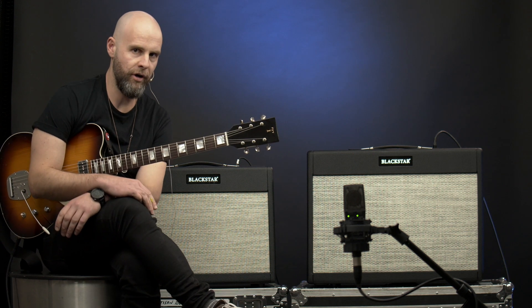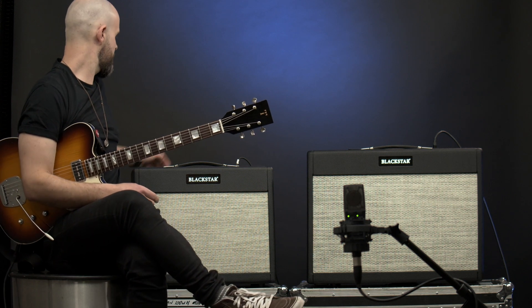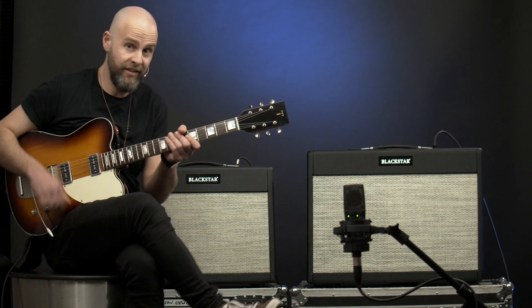Let's flick over to a drive setting and do the same thing. I'm going to start with the 1x12 and go to the drive channel. It sounds like this.